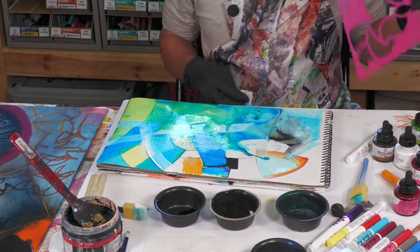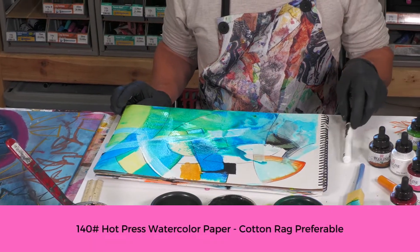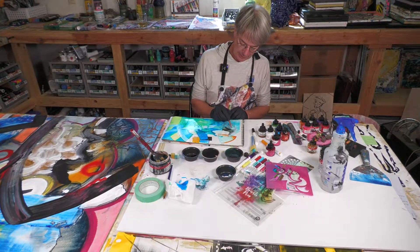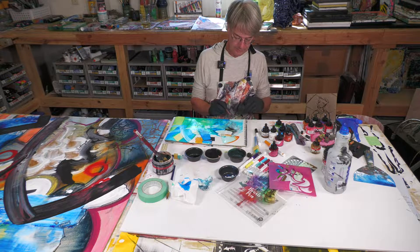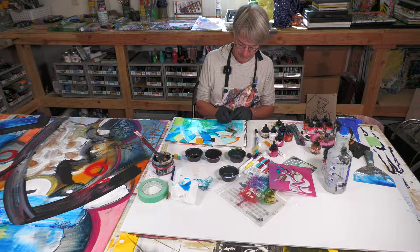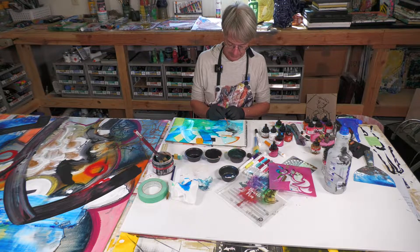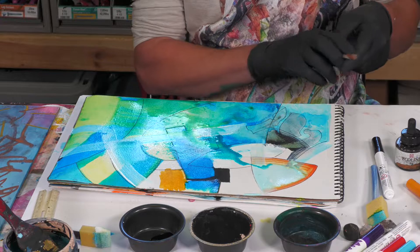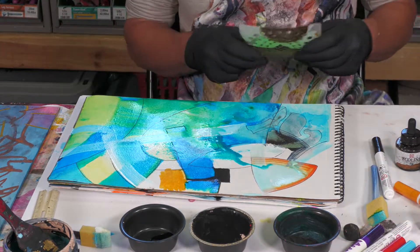What kind of paper is your favorite for this? Well, this is a 140-pound hot press paper. It's not a lot of texture in it, and I like that fact — there's not a lot of texture. But other people prefer the highly textured paper. Just outlining it again, I lifted that pattern. One thing we could do is put this down if it's a little bit drier.